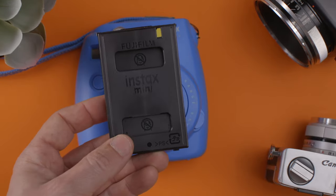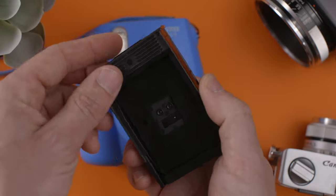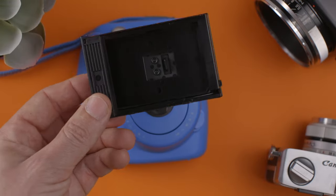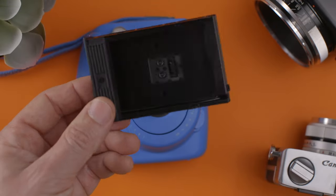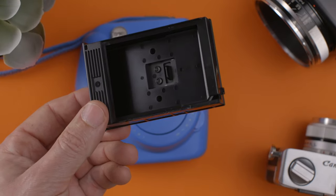These little cartridges, I sometimes reuse by putting a picture in here as a little picture frame. It's kind of a nice way to recycle or upcycle these empty cartridges. Thanks for watching and see you in the next one.